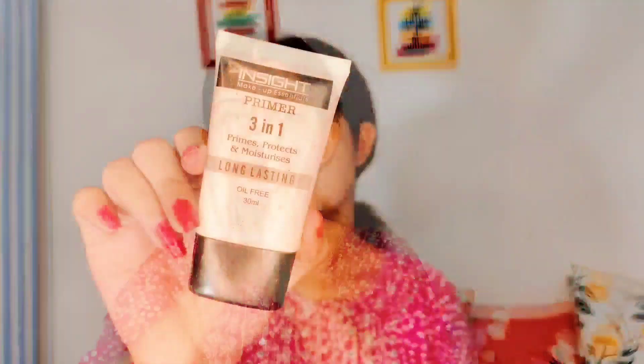First I applied the toner. After that I applied the Ponds ultra moisturizer — you will get it in a very affordable range. Then I applied the primer to my T-zone area. This is a very good primer in an affordable range.